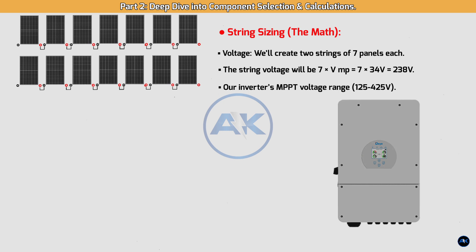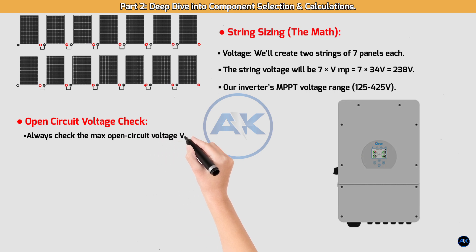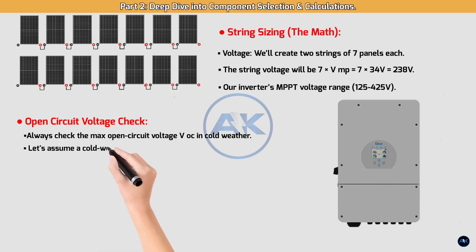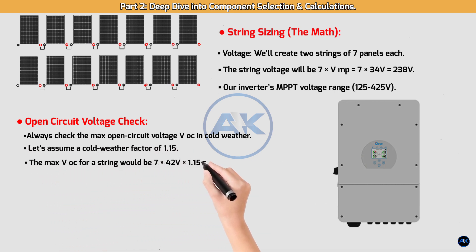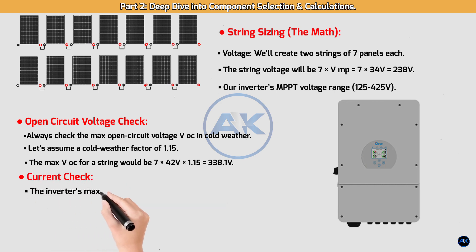Open circuit voltage check — always check the maximum open circuit voltage (VOC) in cold weather, because a panel's voltage increases as the temperature drops. Assuming a cold weather factor of 1.15, the max VOC for a string would be 7 × 42V × 1.15 = 338.1V. This is well below our inverter's 500V max DC input, so our system is safe from over-voltage.